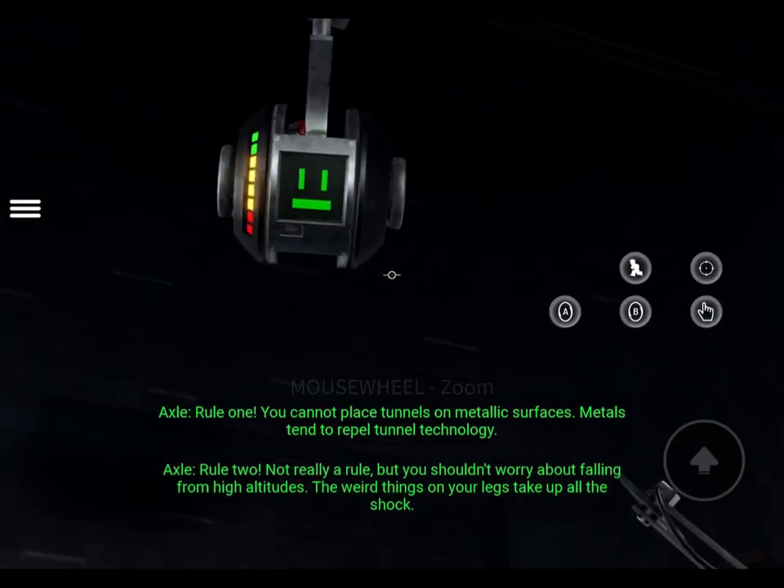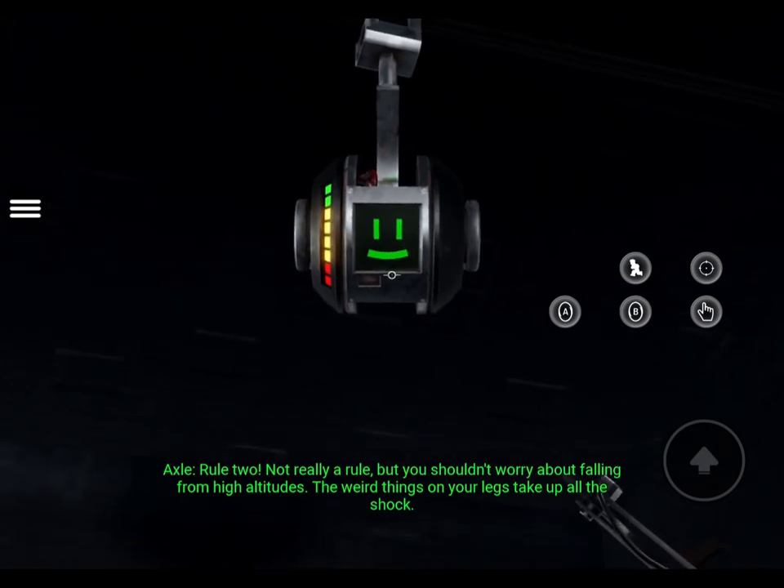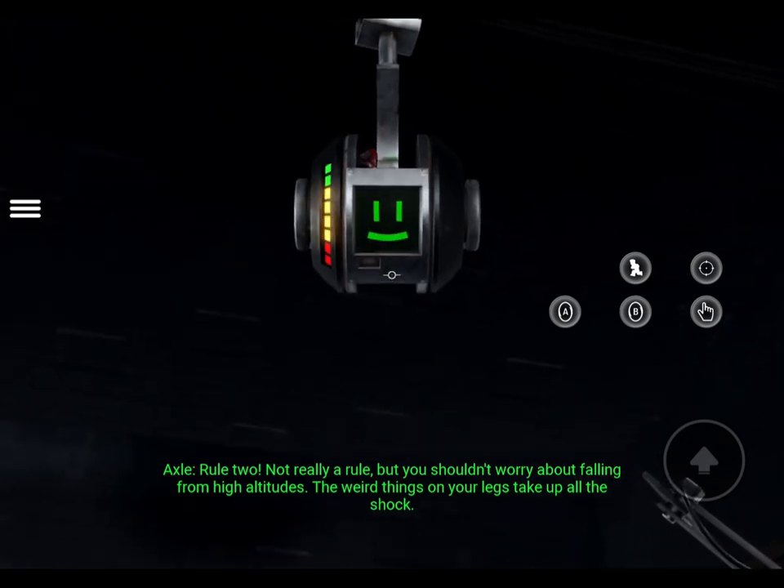Rule 2. Not really a rule, but you shouldn't worry about falling from high altitudes. The weird things on your legs take up all the shock.